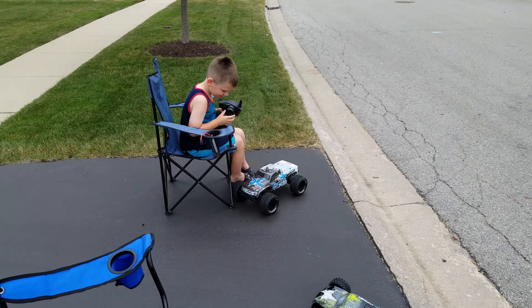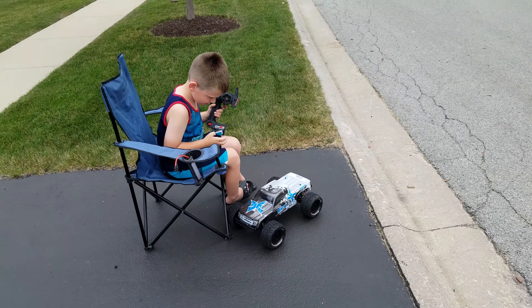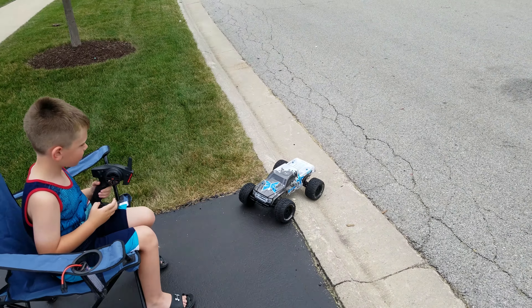Whoa, you almost got yourself. Alright, give reverse. The other way. There you go. Keep going.